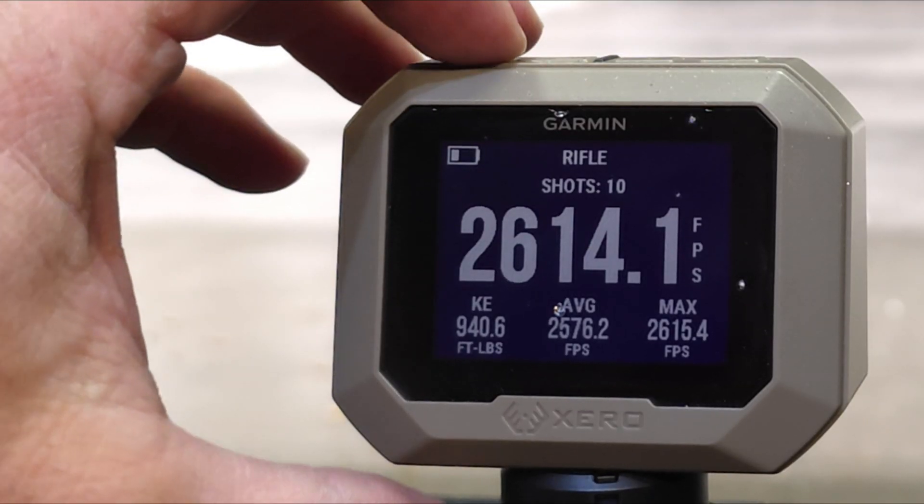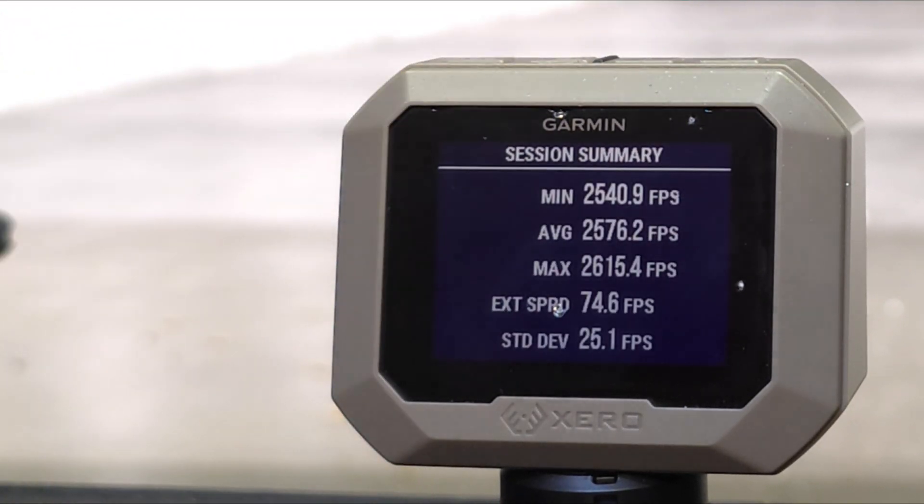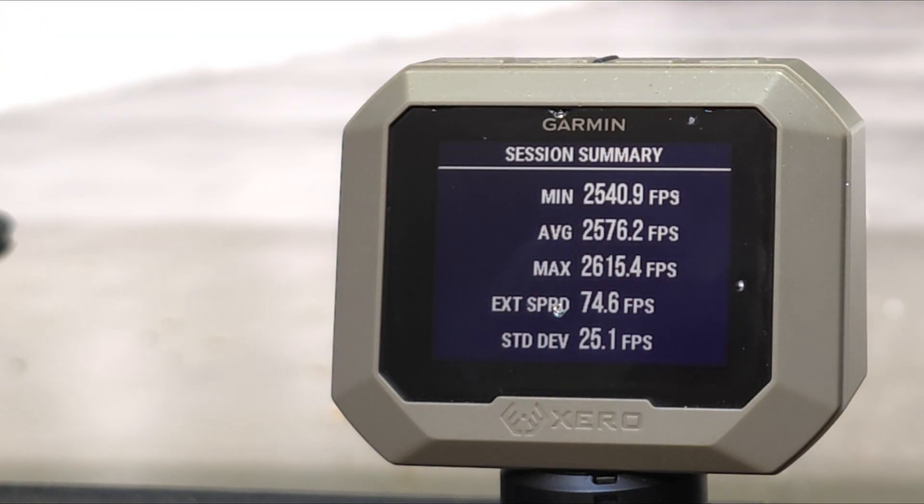Alright, that is 10 rounds of the LAX bulk ammo unsuppressed downrange. Let's see the stats: we had an average velocity of 2,576 feet per second with a standard deviation of 25.